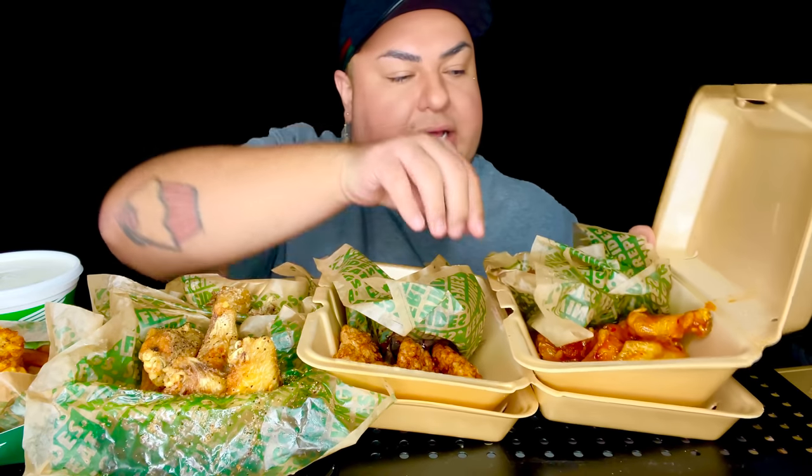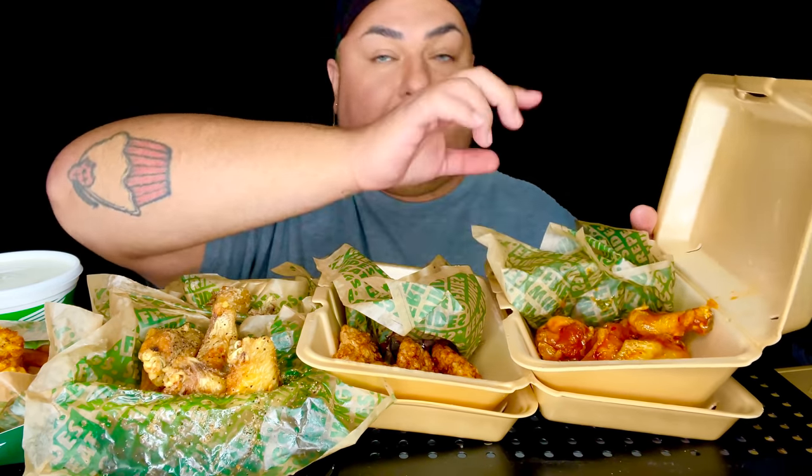So we got lemon pepper Parmesan. And then we're going to put these little sexy babies right here — we got the Louisiana rub and the mango habanero.